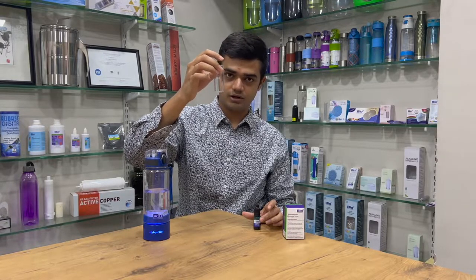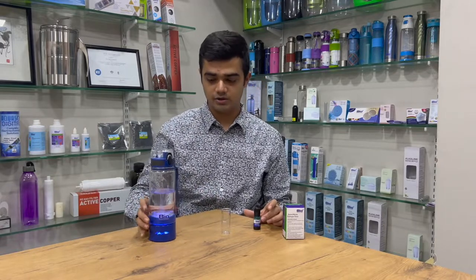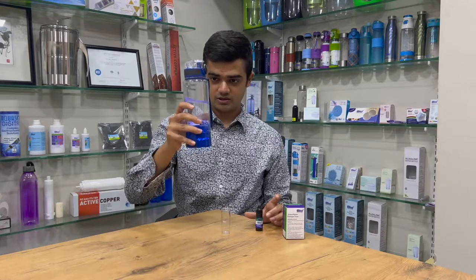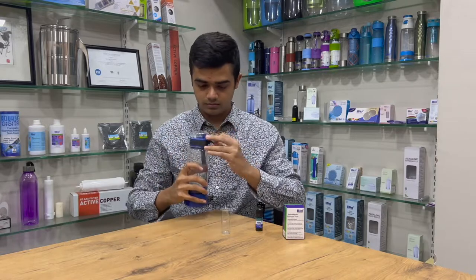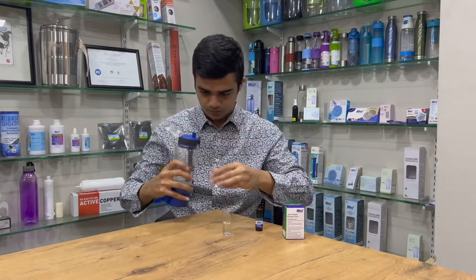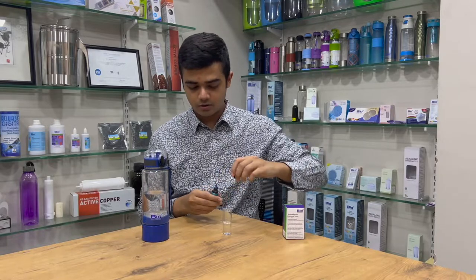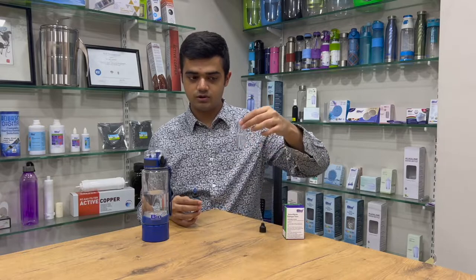When you test it, you will have to fill about 10 ml of the liquid, which in our case is the hydrogen-rich water. Here is the hydrogen-rich water — it is actually in the process of making it. I'll just turn it off.